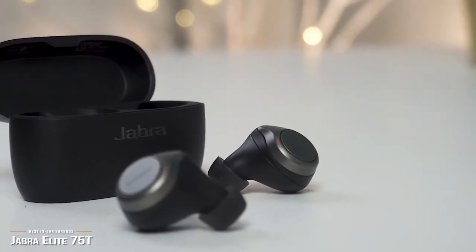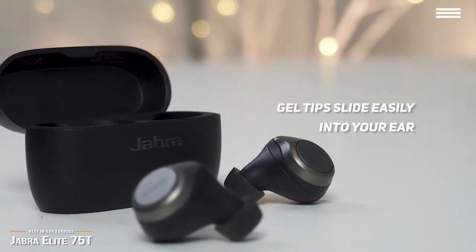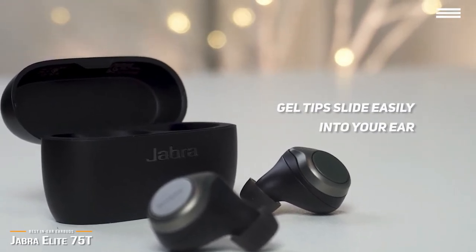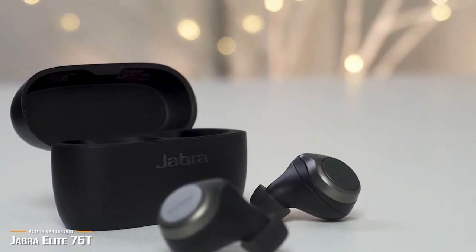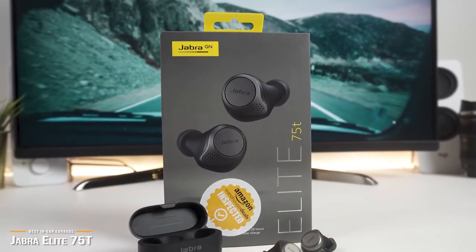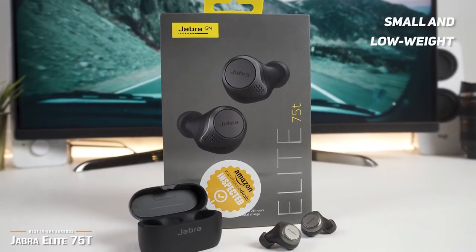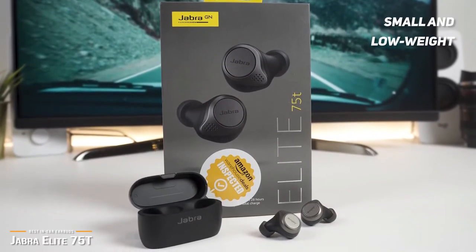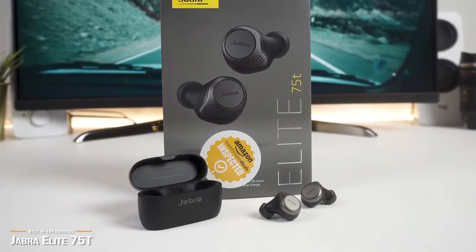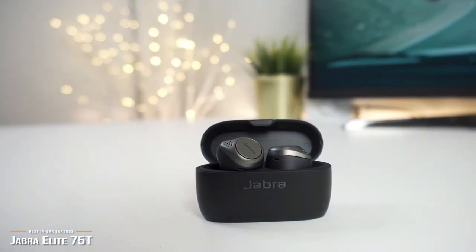The Elite 75T is sleek, sexy, and extremely lightweight, and the gel tips will slide easily into your ear, creating a nice fit and seal. They are incredibly small, which lets them sit snugly within your outer ear, and it takes less pressure inside your ear canal to keep them there, making them more comfortable overall. These buds are so ultra-low weight that they virtually eliminate the feeling of mass during vigorous activities like running — they truly disappear once you pop them into your ears, making them perfect for workouts and other sports activities.